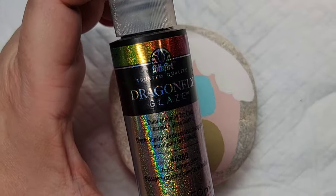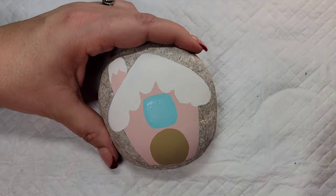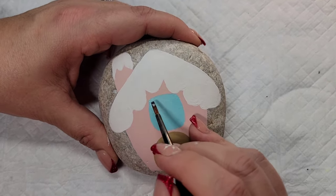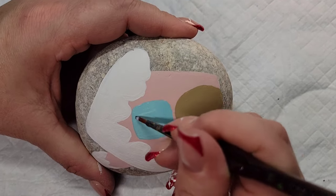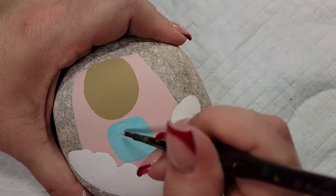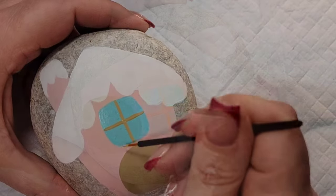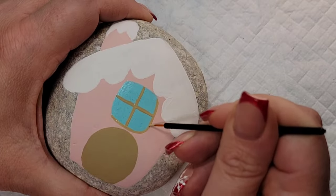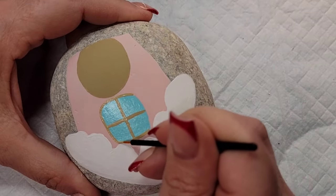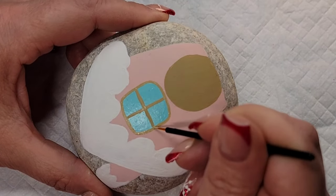To add a little bit more dimension to that window, I'm going to take some Full Spectrum Dragonfly glaze, which is a very fine glitter paint, and just give it a couple of coats on the window. This glitter is so fine that when it dries it's nice and smooth and you can write over it really easily. After that I'm going to create the window frame — the crisscross things in the middle — and I'm going to outline it in the same color as the door.